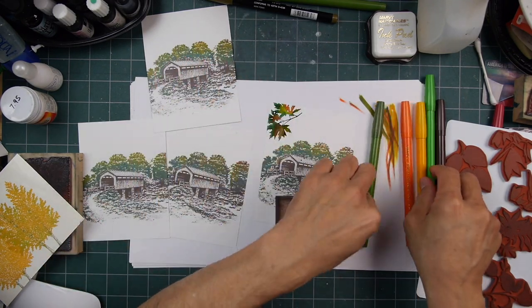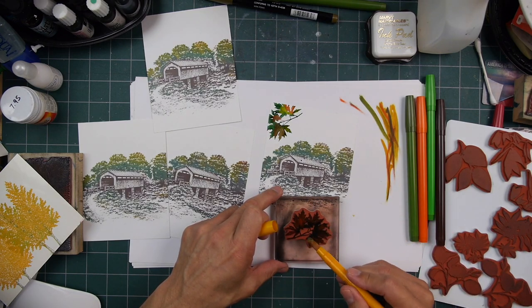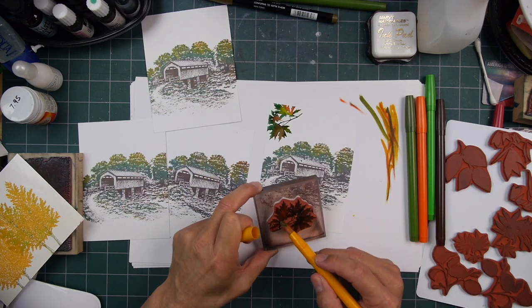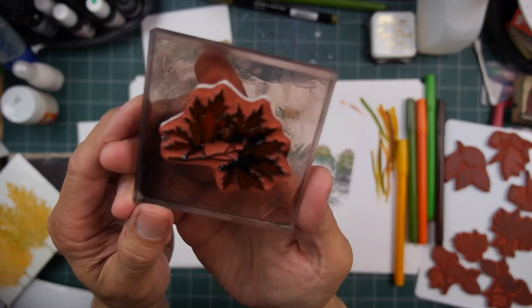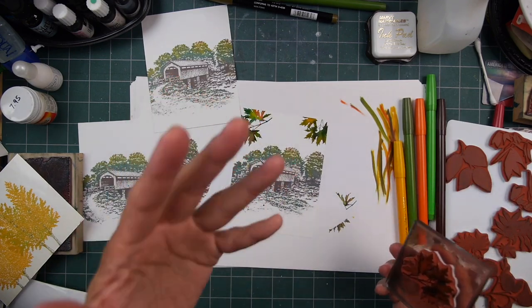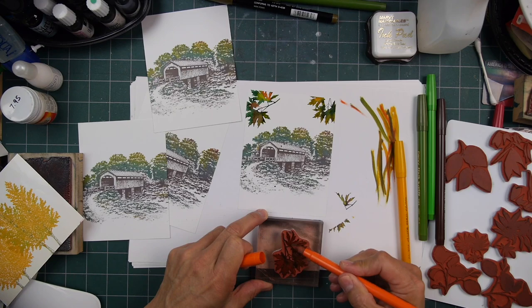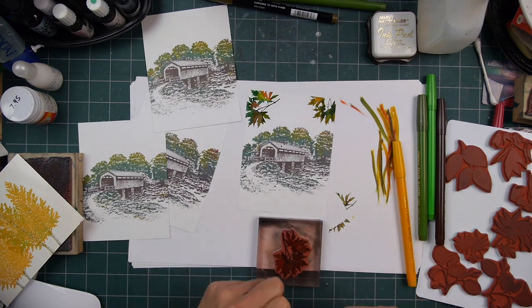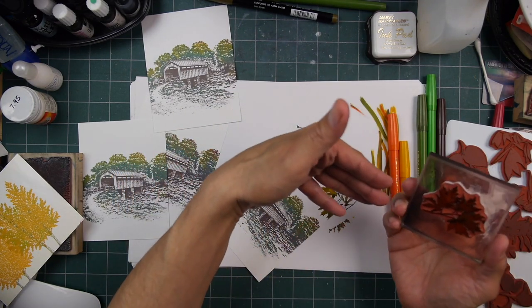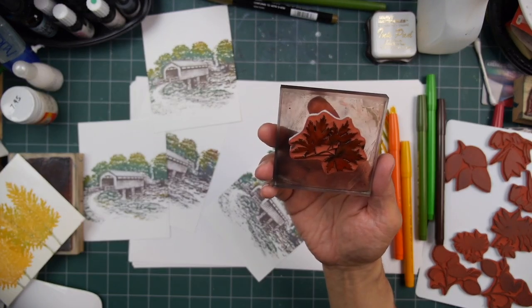You can do these in whatever colors you want — orange, red, whatever — and go for a monotone impression, or stamp it in different colors. But if you want that variety of colors directly in a single impression, you'll need to do some blending directly on the stamp like this. You get some really different looks this way, and a lot of variety, which is really fun.